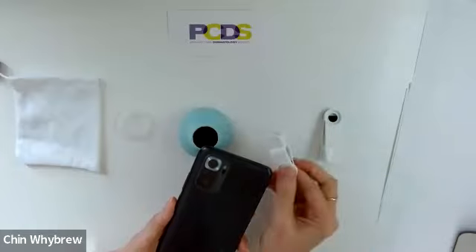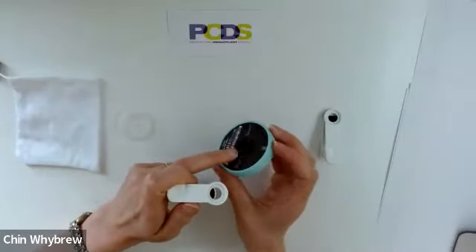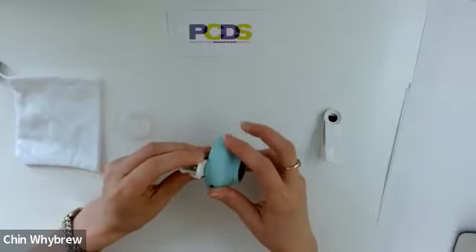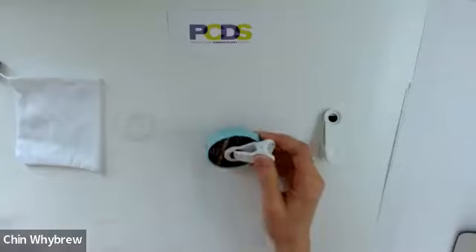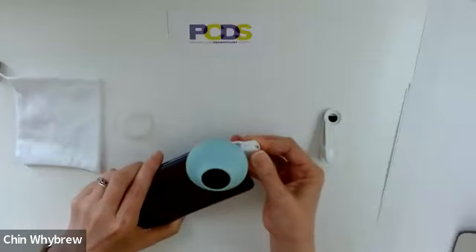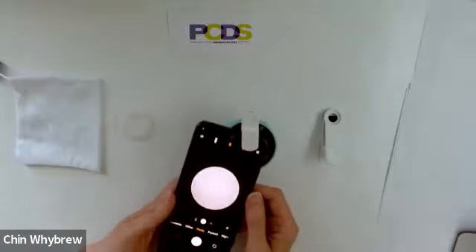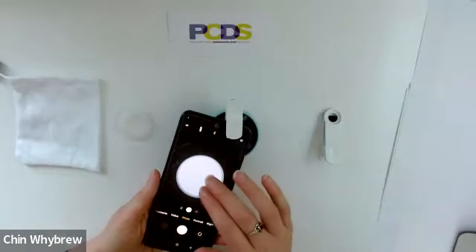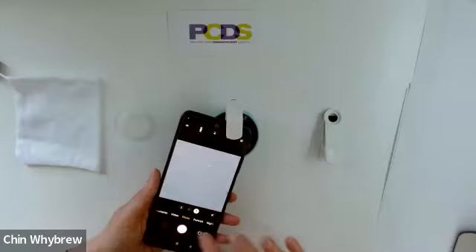I'm going to set it up for the smaller clip. What we do is attach the scope to the clip — there is a little thread here which screws onto the thread here, just like that, and that is now attached. Then I attach it to the phone, lining it up, put the phone onto camera mode, turn on the scope, and here we are. I can zoom in, tap on it to focus, and take a picture.